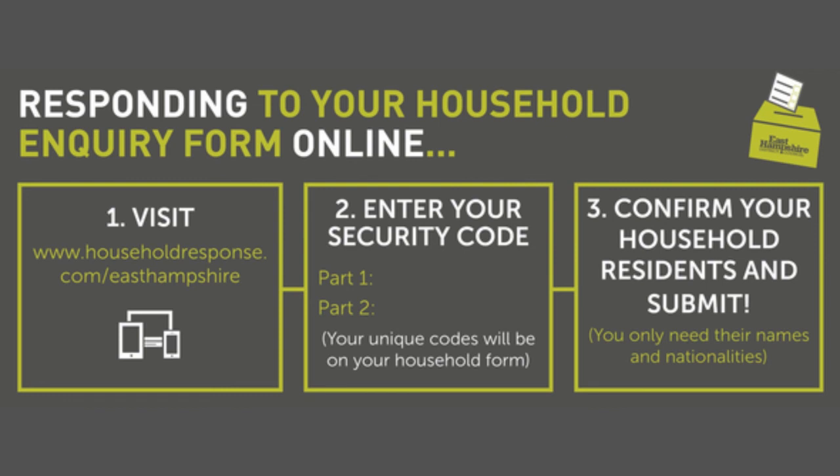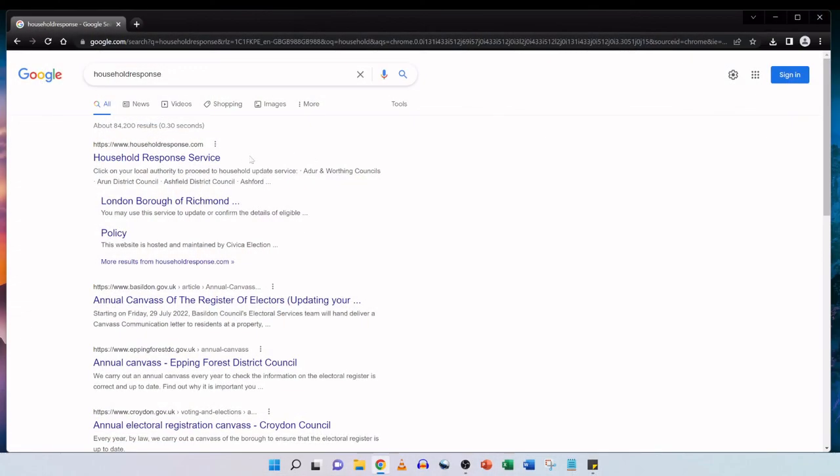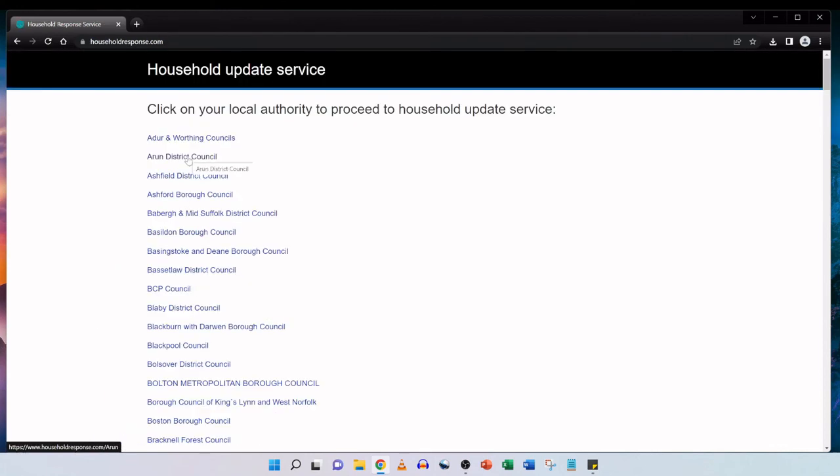In this video I'm going to show you my step-by-step approach to completing the household response online. I received the form in the post and it has the details of all the people that live in my household. The details in this instance are correct — there are no changes that need to be made — but I still need to respond. So I'm going to visit householdresponse.com and locate my council.